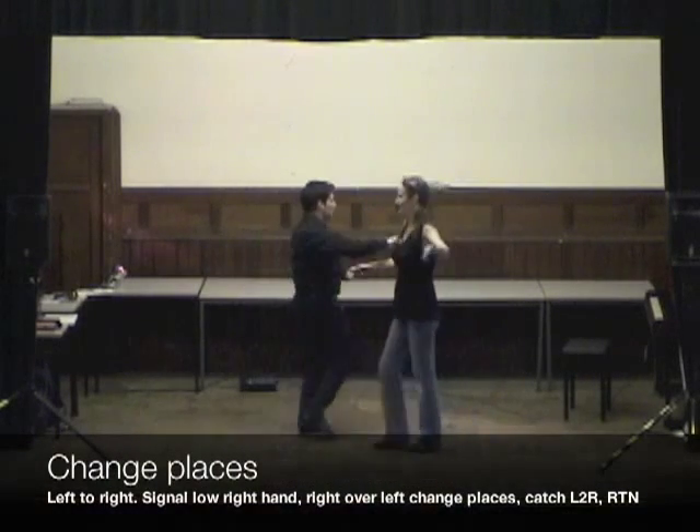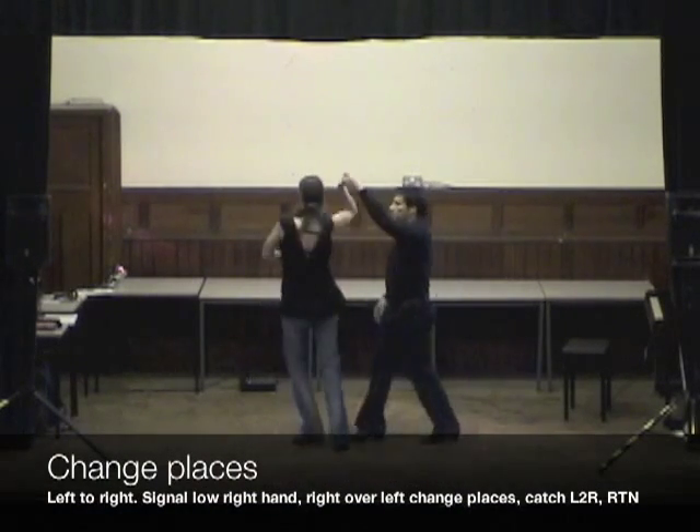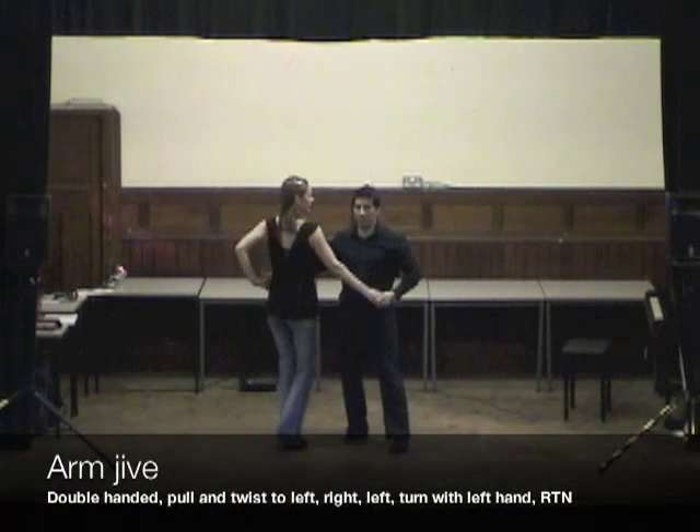And we're going to go straight into a change of places. Catch the left to right, step into return, catch double for an arm jive.